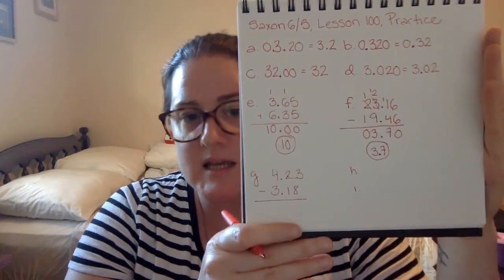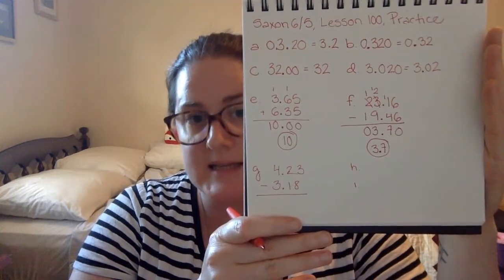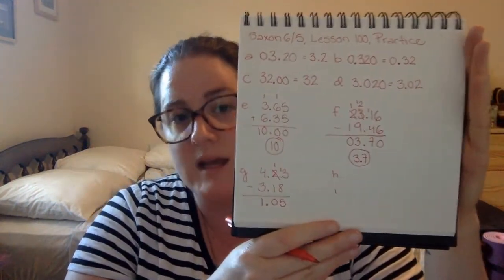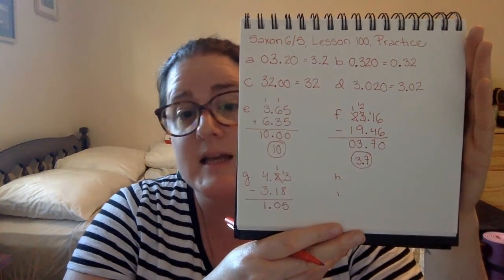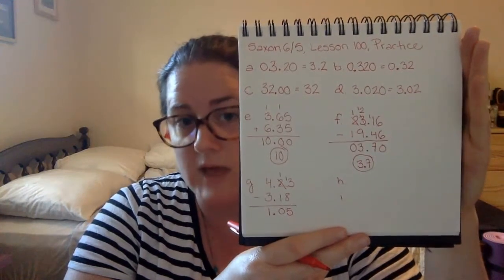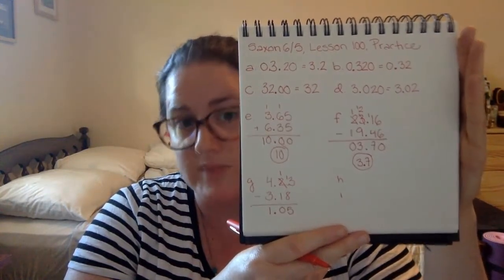G is four and twenty-three hundredths minus three and eighteen hundredths. We're going to drop our decimal point down into our answer. Three minus eight we can't do — we're going to borrow from our two, that leaves us with one. Thirteen minus eight is five. One minus one is zero. Four minus three is one. Our calculation gives us one and five hundredths, 1.05. This is the simplest form of this number. We cannot remove anything from this number without changing the value.